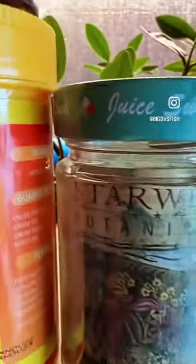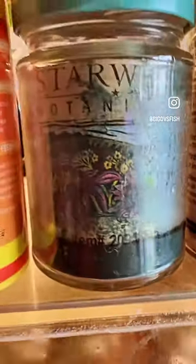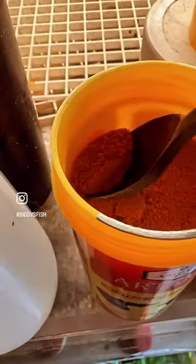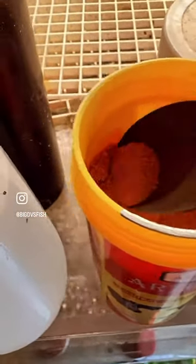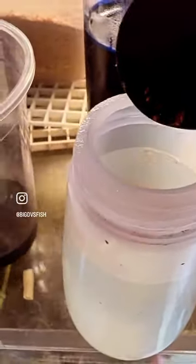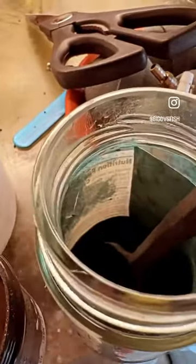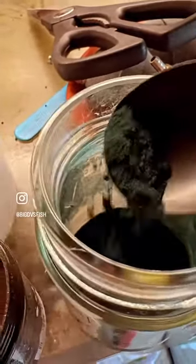I'm going to use this bottle and fill it with water, just a little scoop of artemia brine shrimp — not too much. Then vector AE, just a little bit like that, and also spirulina — see that.